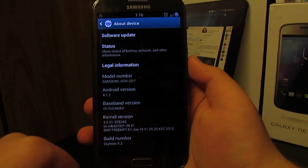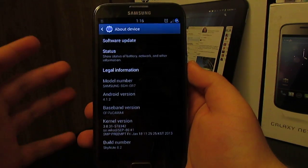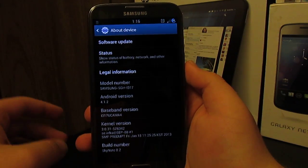This is my full review of Sky Note on the AT&T Galaxy Note 2. It's based on Android 4.1.2 and is pretty much a stock-based ROM. You can flash a few custom add-ons in recovery after flashing the ROM.